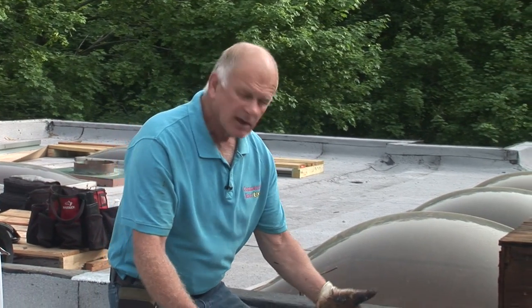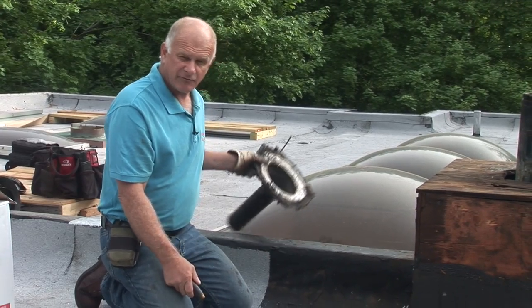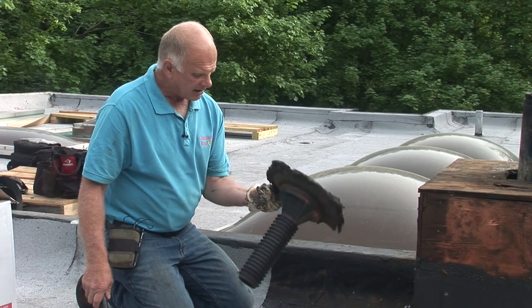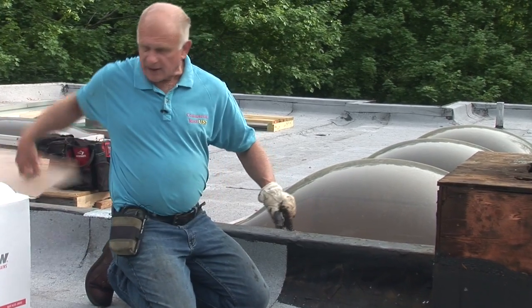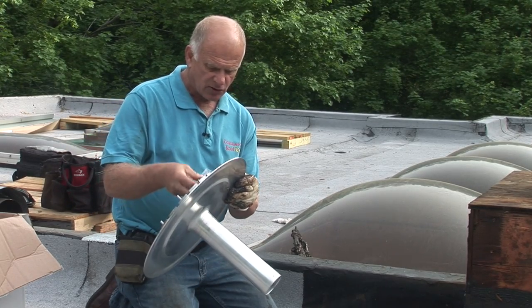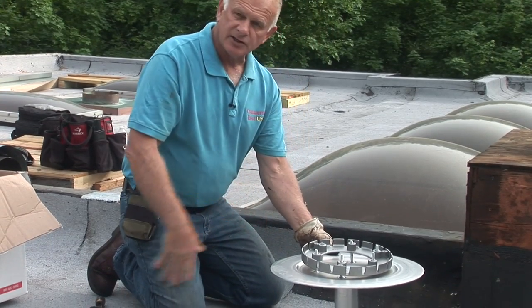Redoing this roof, we stripped off the TPO and had to redo the drain. We came to find out that the drain was messed up — what I thought was a copper drain underneath turned out to be nothing. They had messed up the drain and it was installed as a retro-fit. So I removed the drain and ordered another drain to be installed.